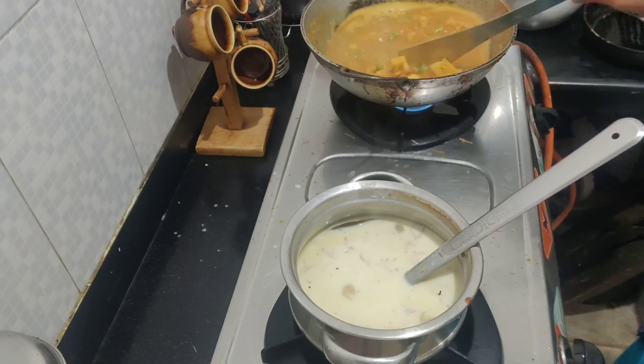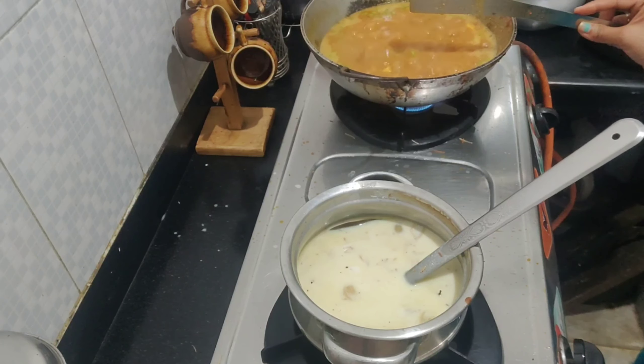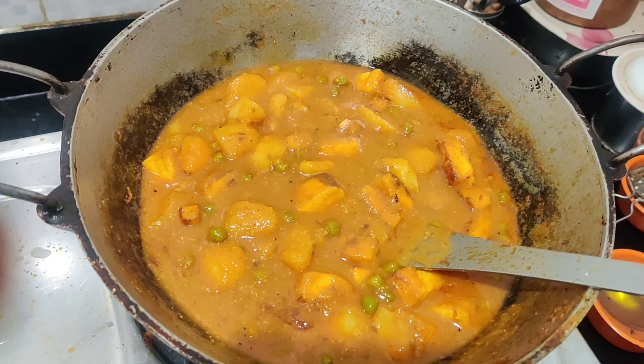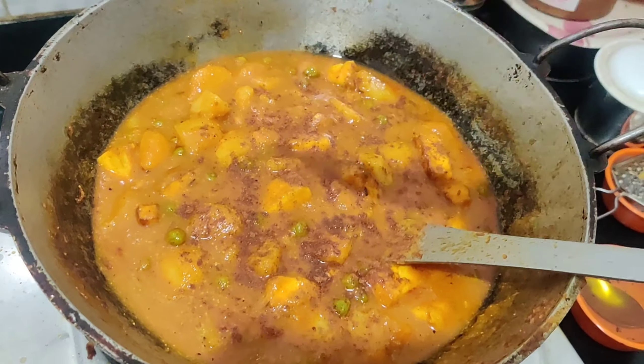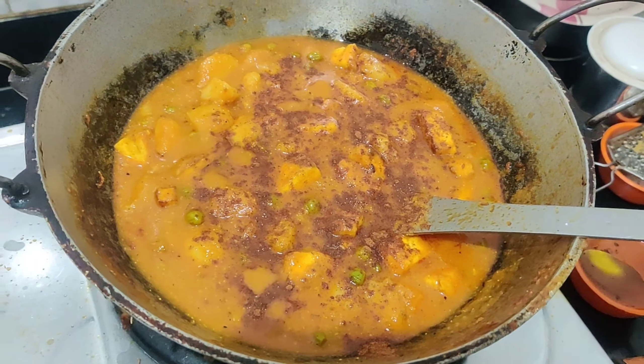Let's cook the sauce. I'll cook the sauce.